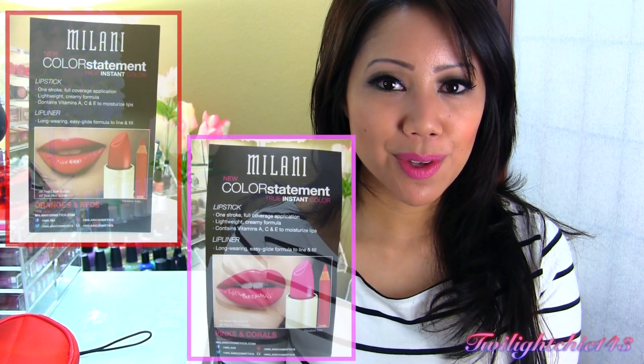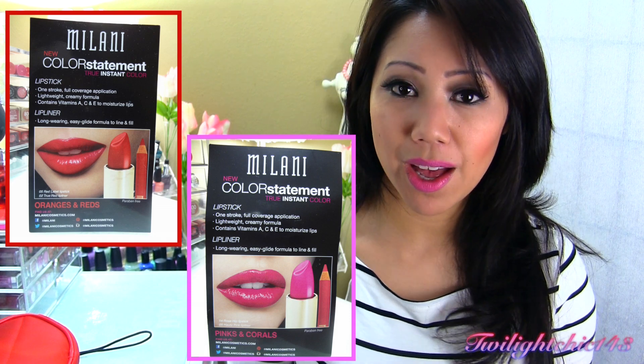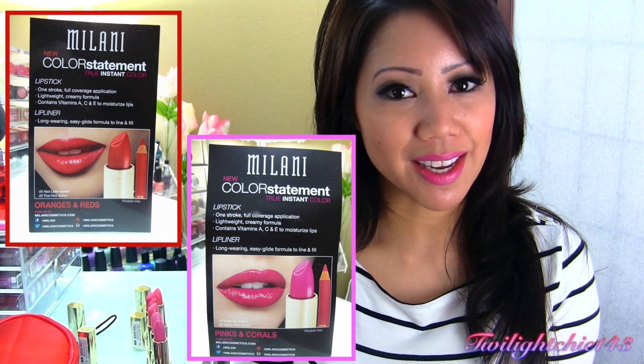So that is my review on the new Milani Color Statement lipstick line. I hope you guys enjoyed this review and found it helpful. I also just want to thank Milani Cosmetics for sending me these goodies to review for you guys. If you guys have any questions, leave them in the comment box down below. As always, thank you so much for watching — please don't forget to comment, rate, and subscribe, and I'll see you guys in another video.